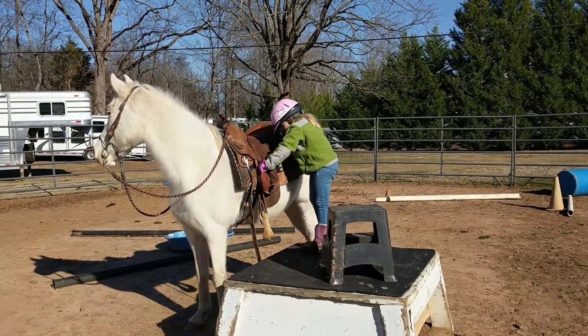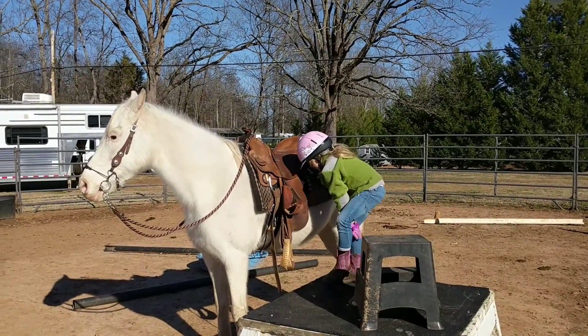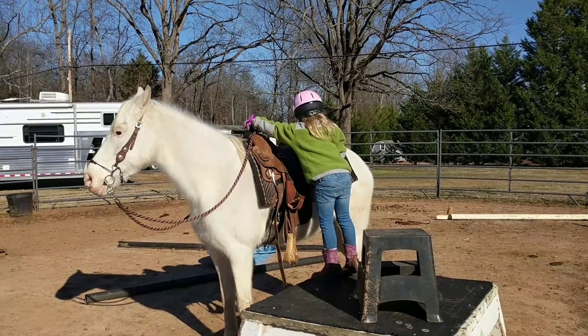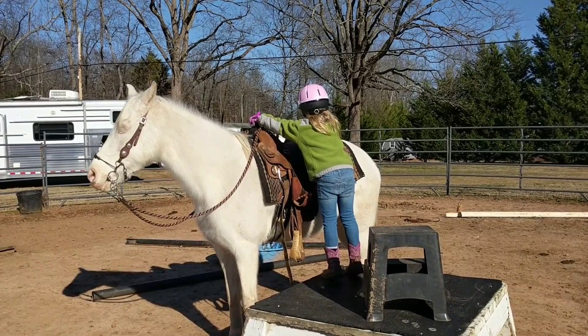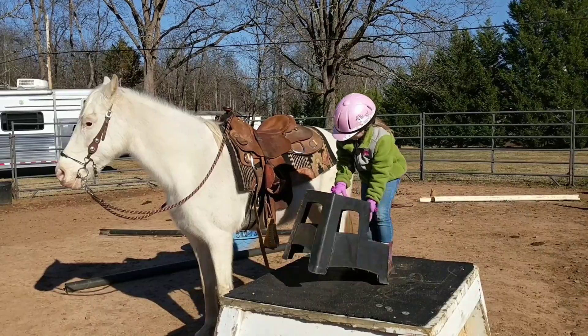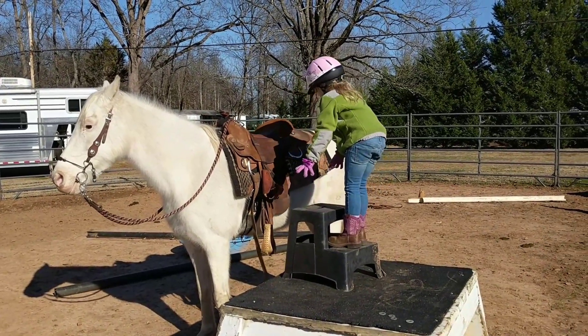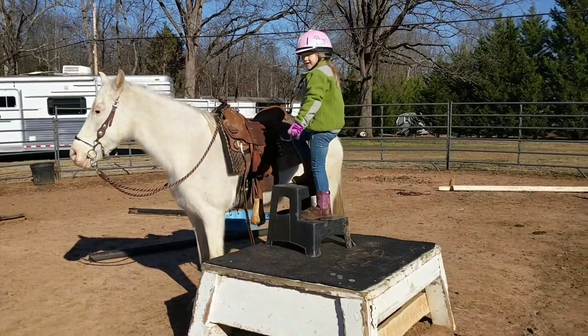Put your foot up there. You got it. This one? Yep. Get your other stool over there if you need to. Use the bottom part. No, that leather stool. The black one behind you. Use the small part. There you go. Get up on top of it. Get on the next one. There you go.